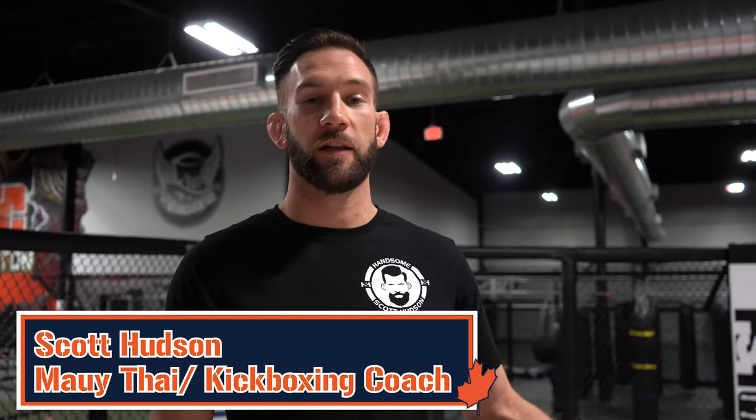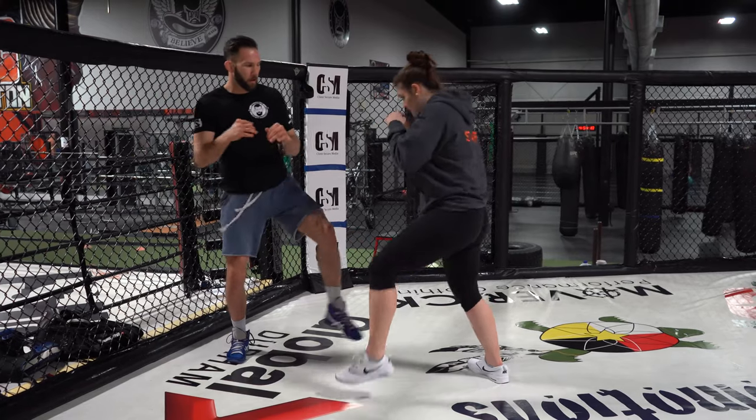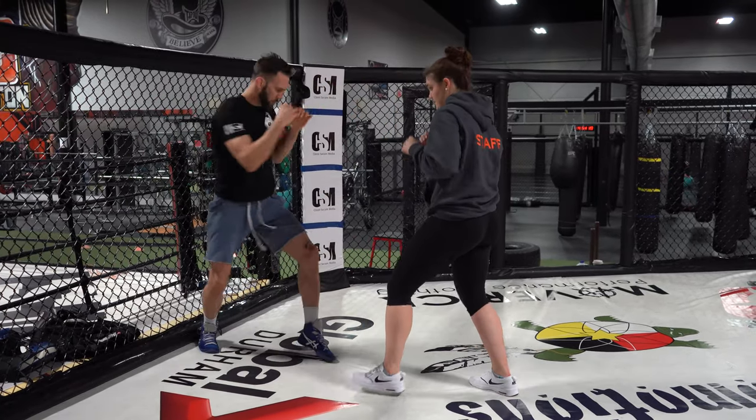Hi guys, Coach Scott here, Coach Haley. BTC Breakdown Technique Tuesday. We're going to talk about using the inside low kick to break your partner's base, and then we're going to go over some attacks that you can use once you have broken down that base.